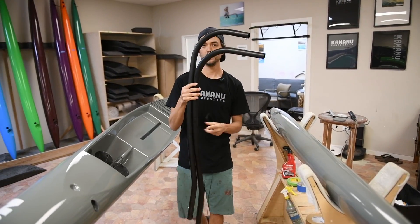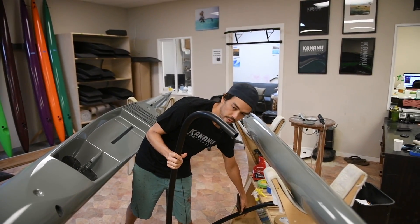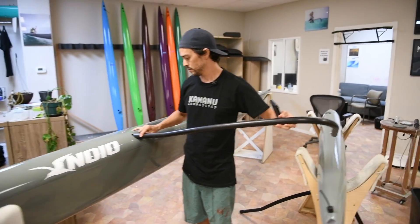Our iakos are still anodized aluminum. We find it's far and away the most resilient material — it's worth the extra quarter pound in weight. The ring is push-pin style.